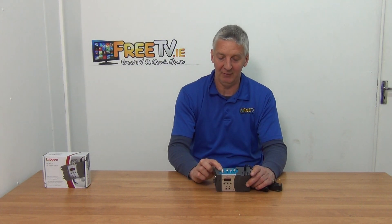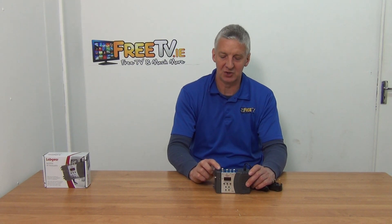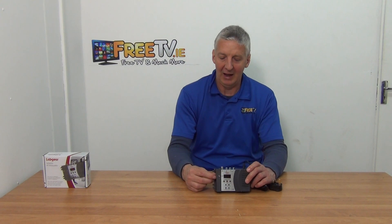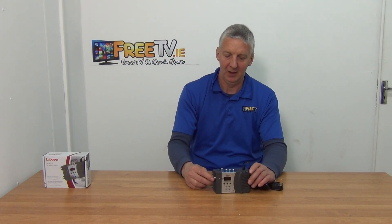The other input is an antenna in. So just say you had a Saorview signal coming in — you feed it in here, or an analog signal, and you can actually combine it into a single cable and avoid conflicting channels.